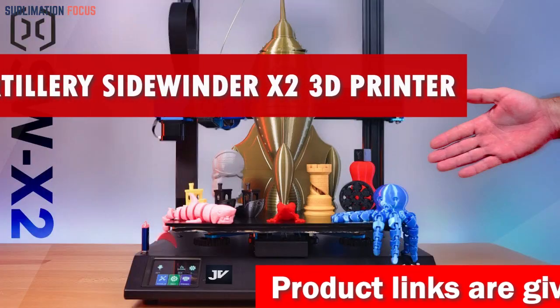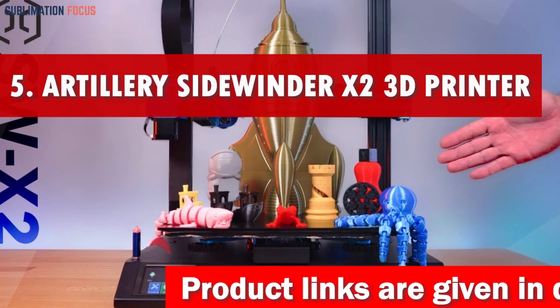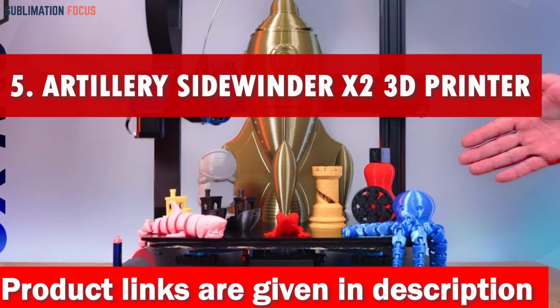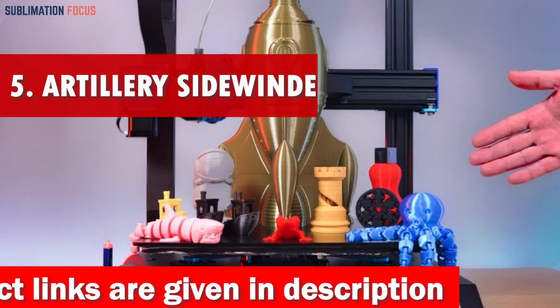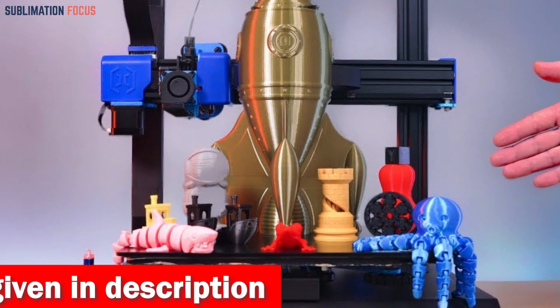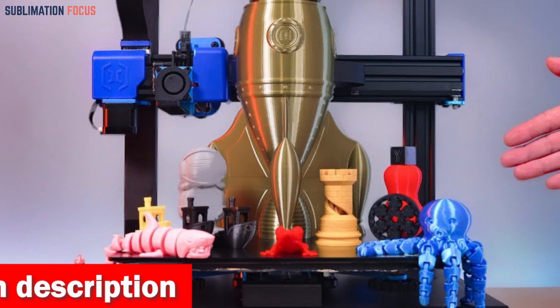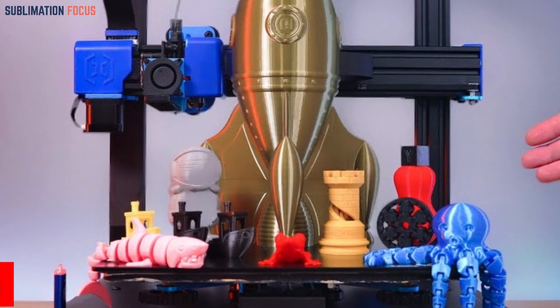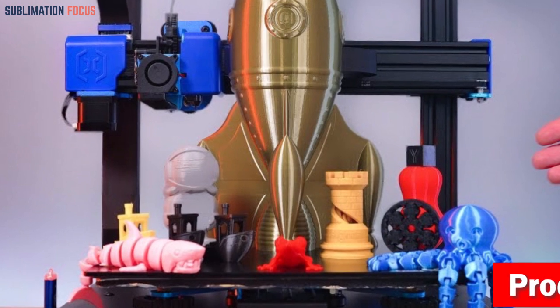Number five is the Artillery Sidewinder X2 3D printer. If you are interested in 3D printing but don't want to break the bank, let me introduce you to the Artillery Sidewinder X2 — the ultimate machine that won't drain your wallet. Packed with cutting-edge features, this printer takes your creations to new heights without costing a fortune.